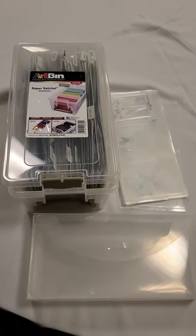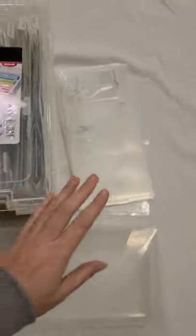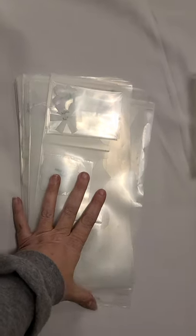Hi there, it's Annis with Crafty Creations by Annis. Have you been trying to find storage for your templates? I know these boxes from Totally Tiffany have been out of stock forever, so we've been left with nowhere to keep all our dividers with all our templates, our stickers and such.